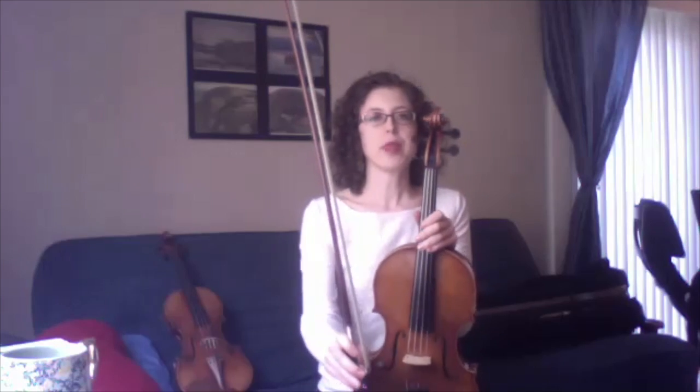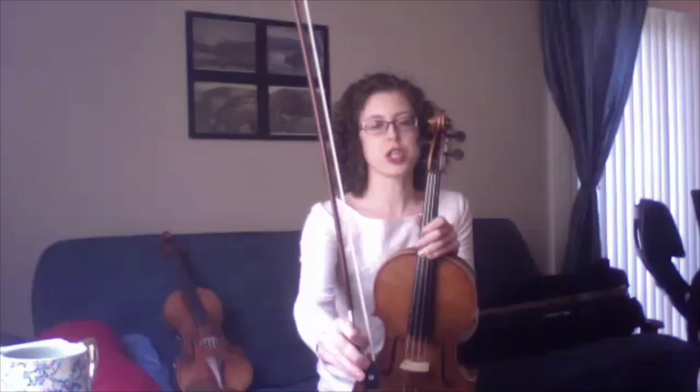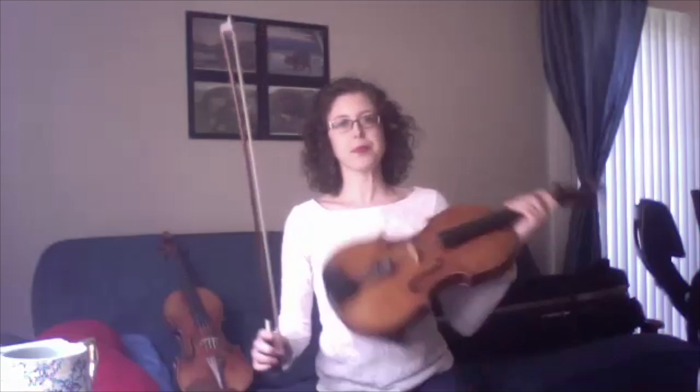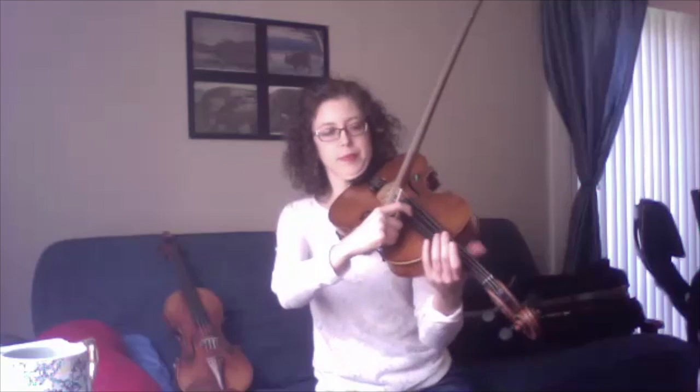I noticed when you were playing, you were using that stick to make sound. Is that how you make the actual sound? Yeah! So this is what's called a bow. You see there's a white portion and a brown portion. The white portion is actually made out of horse hair — like the tail of a horse. When you put the hair of the bow on the string, tiny little hooks catch the string and make it vibrate back and forth. There's one other cool sound my instrument can make, called pizzicato — that's when I take my fingers instead of my bow, and it makes it sound more like a guitar.